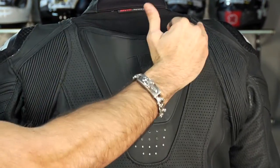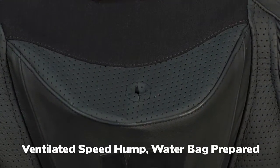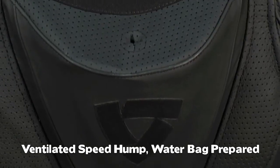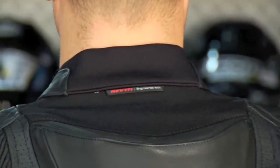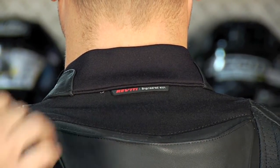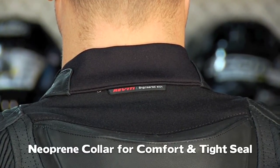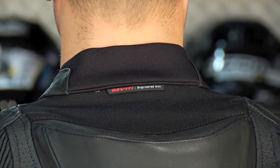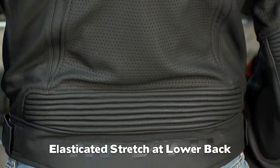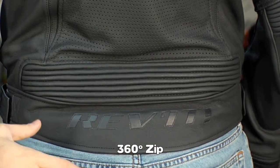There's perforation across the top of the hump. You also have a water bag-ready hump with a hole built in so you can snake a water bag that sits in the hump right up to your helmet. Notice the collar — Revit is using neoprene, which creates a tighter seal against your neck and is more comfortable when actively riding, and it won't abrade. There's also an elasticated stretch panel across the seat, a 360-degree zipper to tie into the Tarmac pants, and the blacked out Revit logo.